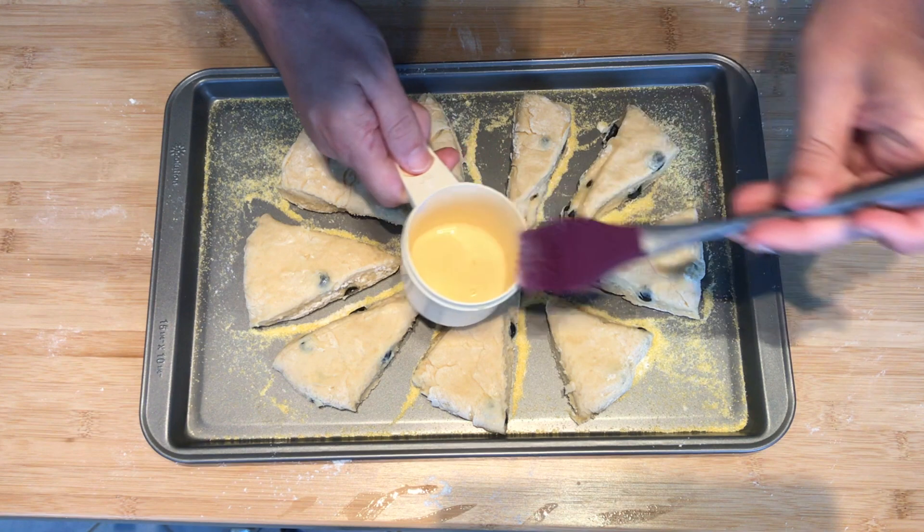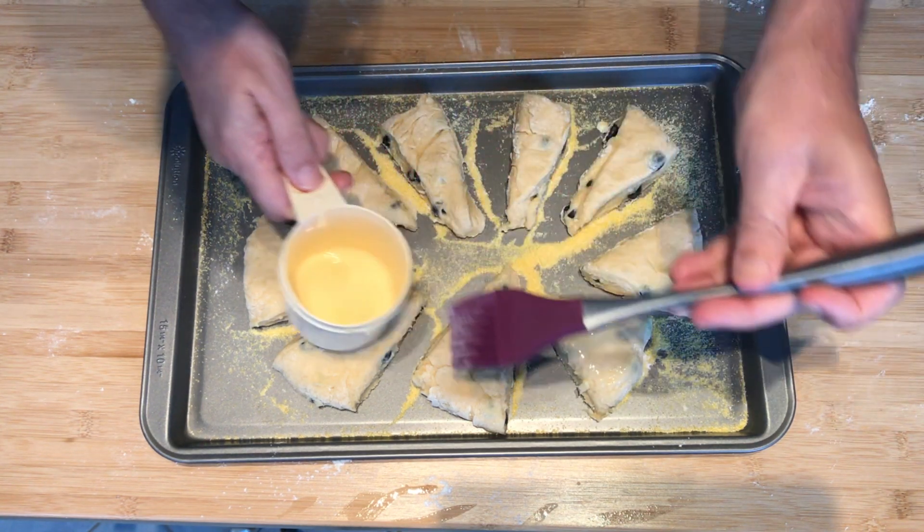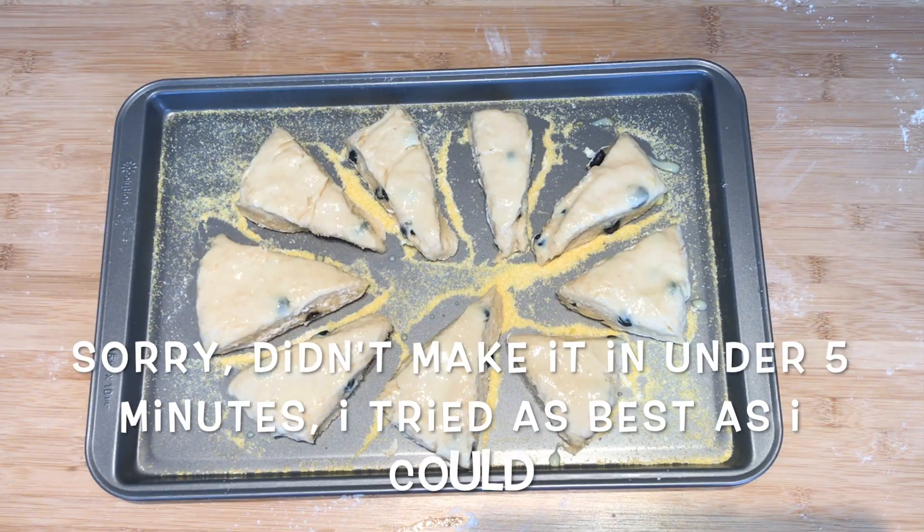The final step before we put it in the oven, once it's preheated, is to brush the top and sides of the scones with the egg mixture that we set aside. Then put them in the oven.